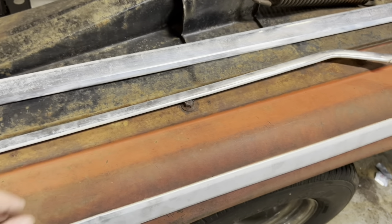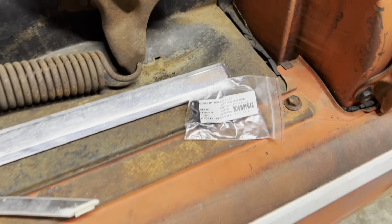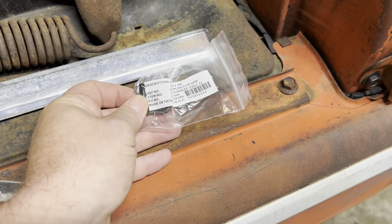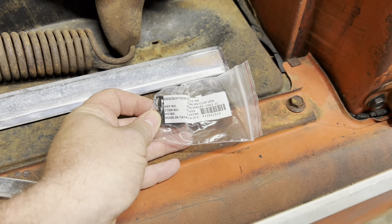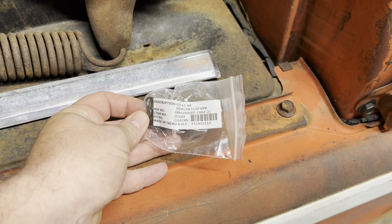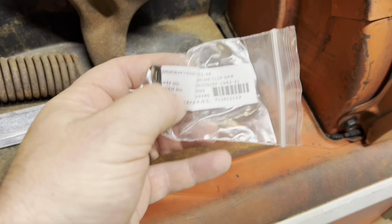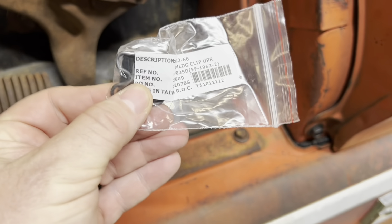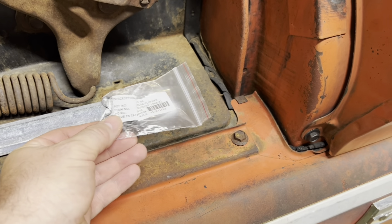This is for the driver's side, and then I was able to get the clips. It was kind of hard to find exactly what clips, but luckily LMC Truck has a pretty good website where you can go in and look and see what clips you need — it even tells you how many. This is what the clip looks like, real similar to the ones we put on the bed.